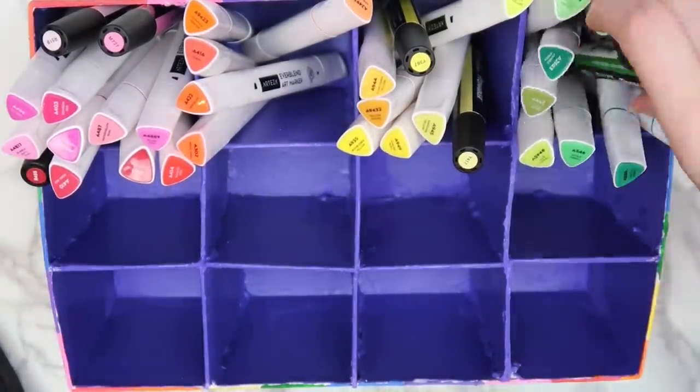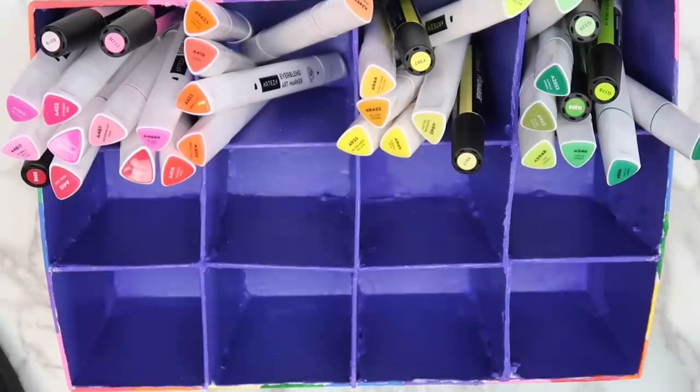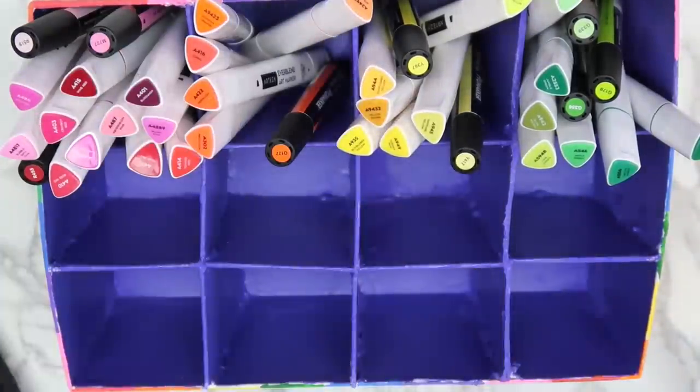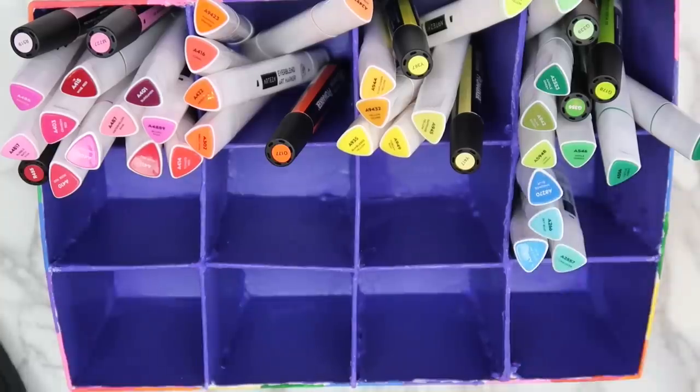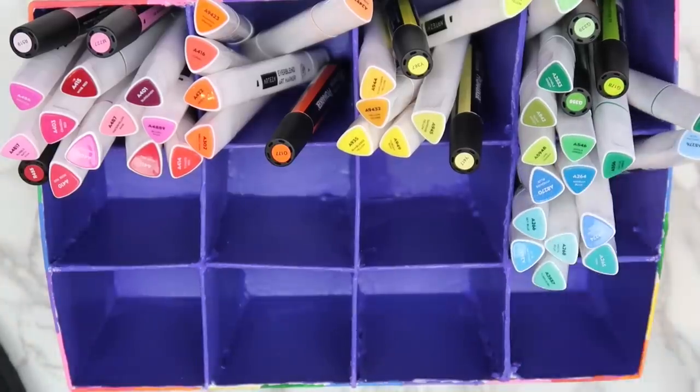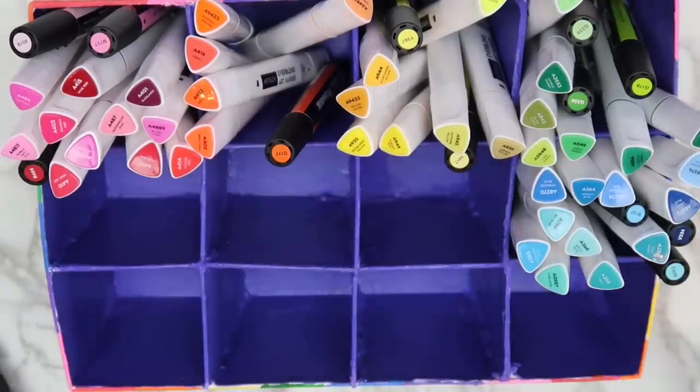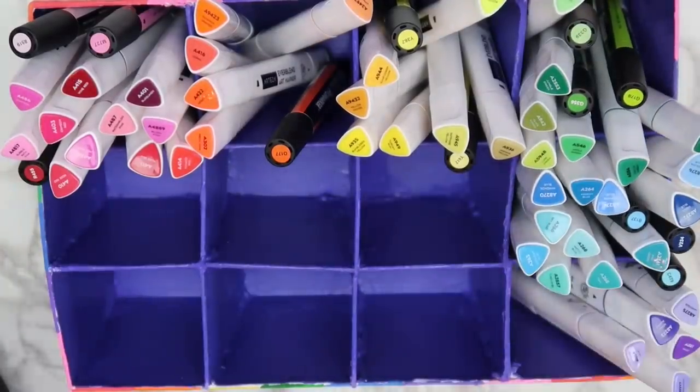I organized the markers by color, and we'll see how long that lasts, but I really like this storage solution so far. I even have room to add more markers in the future, which is great. I know some people prefer storing alcohol-based markers laying on their side, but the boxes that I had were a little bit small for that, and I've stored my Winsor & Newton ones upright for a year, and I've never had any issues with them.